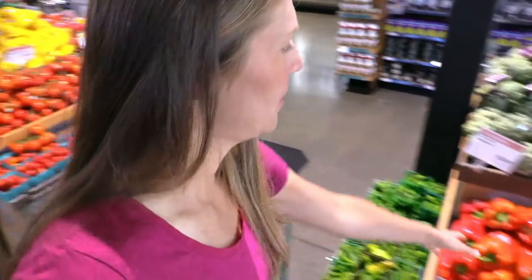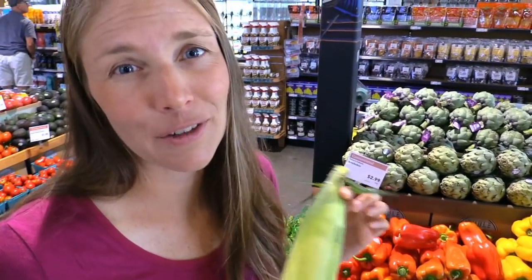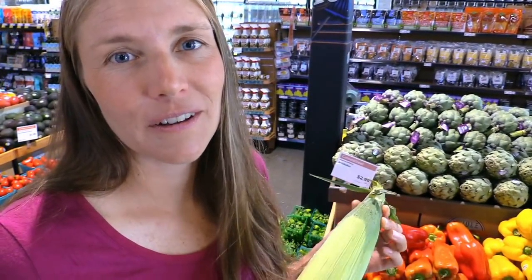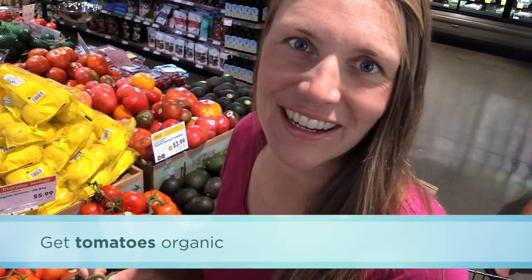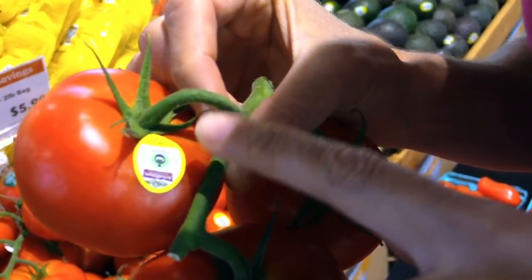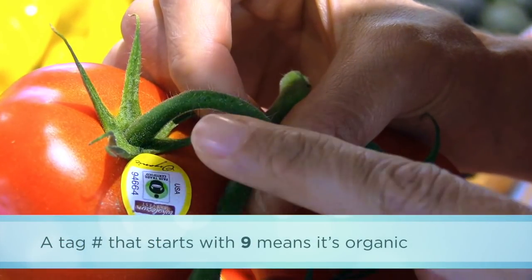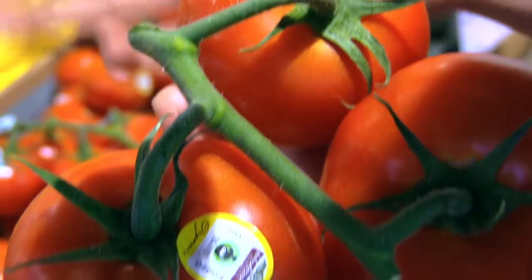There are certain things you definitely want to get organic. Bell peppers are high up on the Dirty Dozen list. Corn — which only comes out once a year in summer — you want to find organic, and if you can't, start requesting it. Corn on the cob is genetically modified unless it's organic or non-GMO. Tomatoes are something you want organic all the time. A useful trick: the little tags on produce have numbers — anything starting with a 9 means it's organic. That's one way to tell if the signs are unclear.